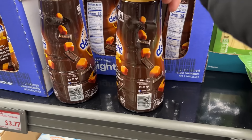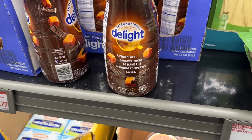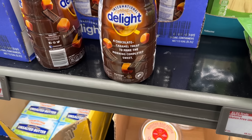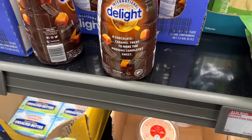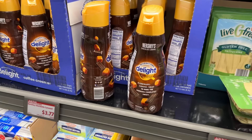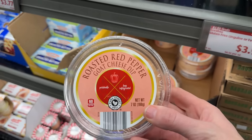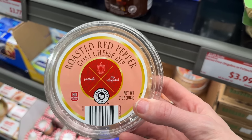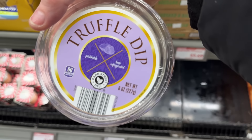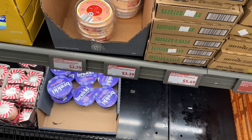Hershey's chocolate caramel International Delight — a chocolate caramel treat to make the morning complete. $3.77 for that one. Also, we have a roasted red pepper goat cheese dip and a truffle dip — both eight ounces, perishable, keep refrigerated. $3.39 for either one.